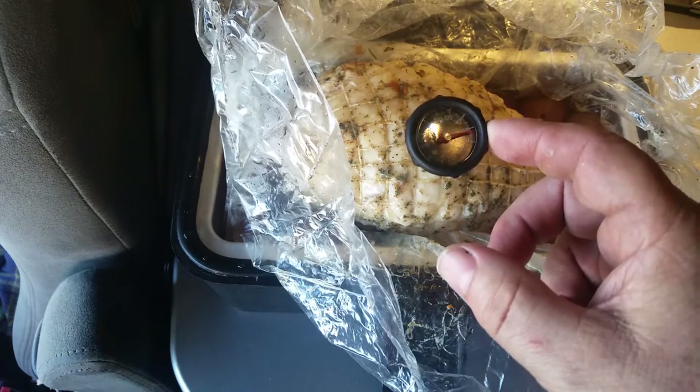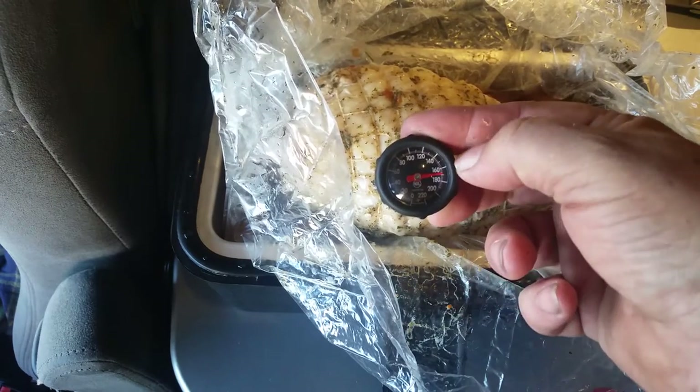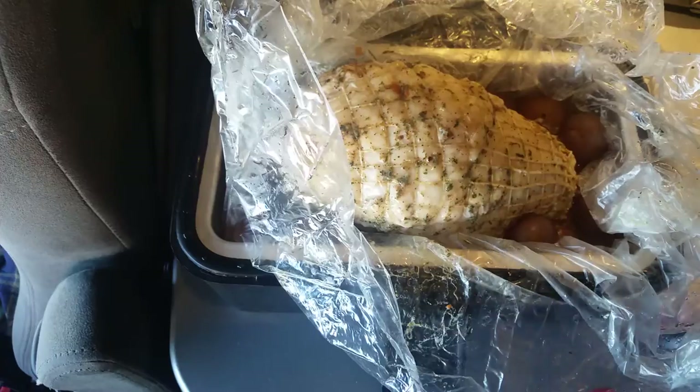It's getting up close to 170. I realize that's hard to see right there. There's the 160, here's the 180 — it's showing 170. So she's cooked.